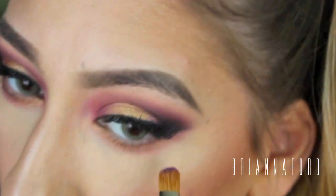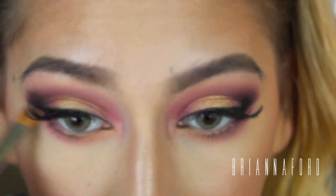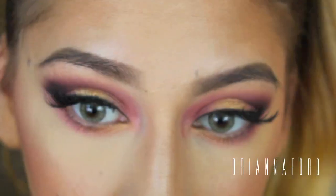I don't like how the inner corners of my eyes have the pink in there — I didn't realize that as I was doing it, but looking at it now it looks really bad. So if you are going to recreate this look, just be careful of that pink color all the way in the inner corner.